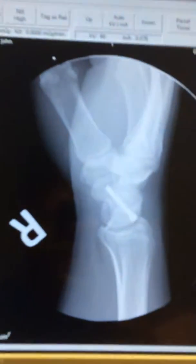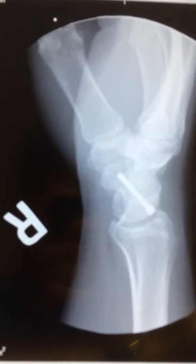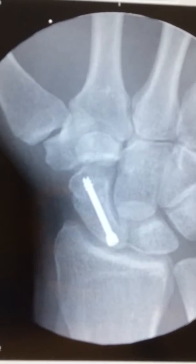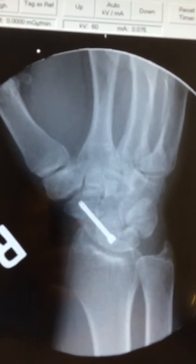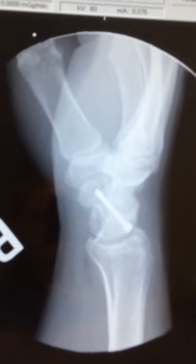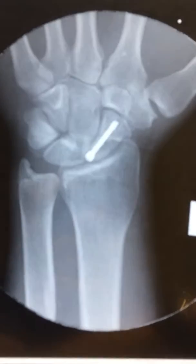We're going to look at his x-rays here. This is the right scaphoid with a screw in it. Here is the left scaphoid with a screw in it. And then a bunch of different views here, all showing that the scaphoid is alive and completely healed.